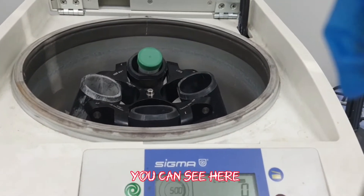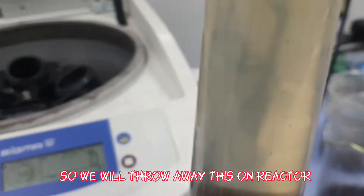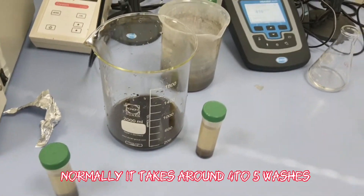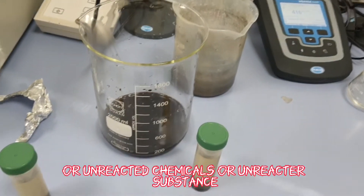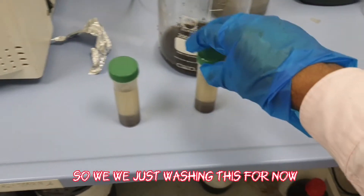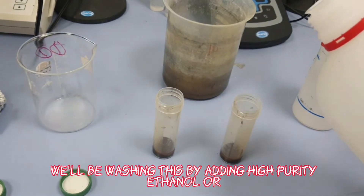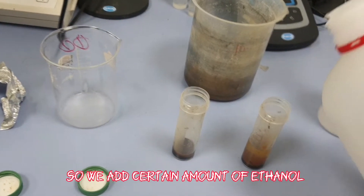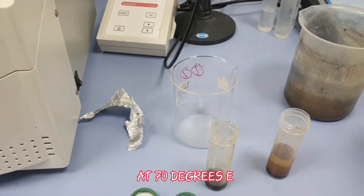After centrifugation, the product is clearly separated from the water. We discard the supernatant liquid and repeat the washing process — normally 4 to 5 washes are required to attain neutral pH and remove unreacted chemicals. In the last wash step, we add high-purity ethanol or acetone to remove any remaining impurities.